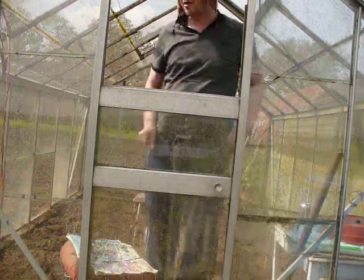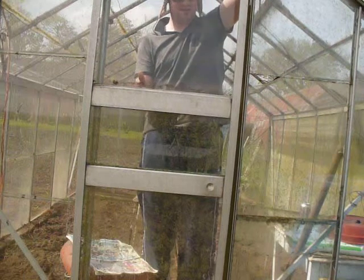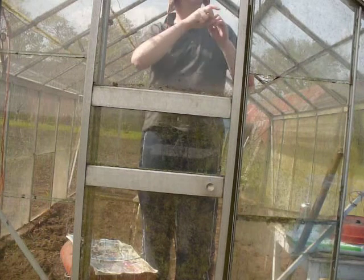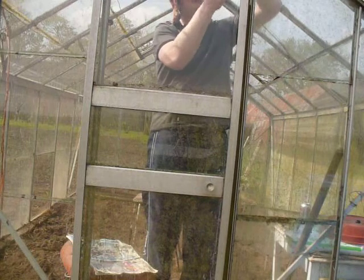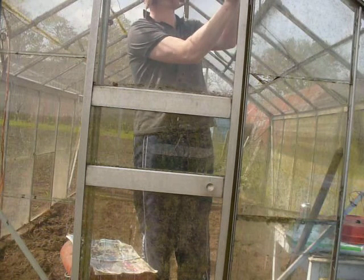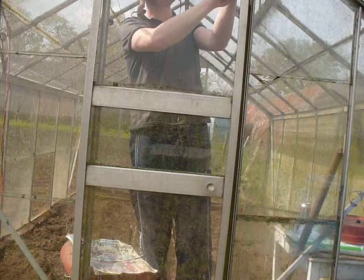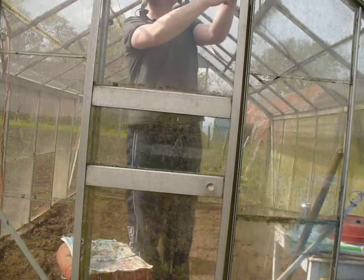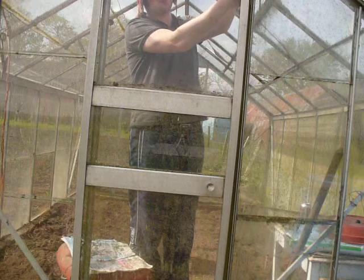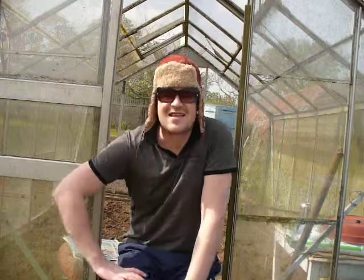It's almost like the door has to be off for the glass to fit in. To be honest, what's actually happened there is it doesn't quite fit, you know.